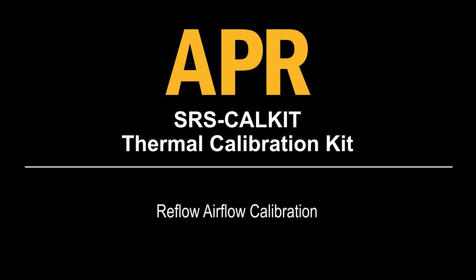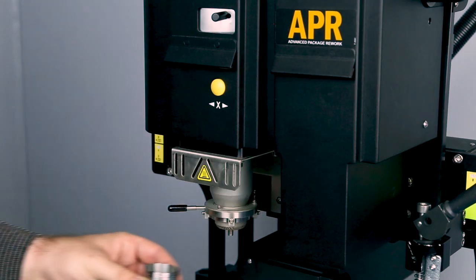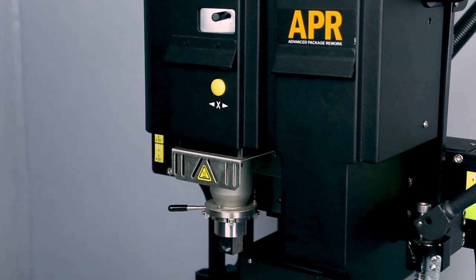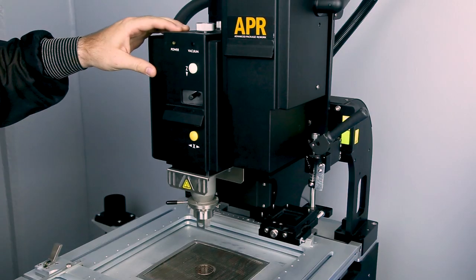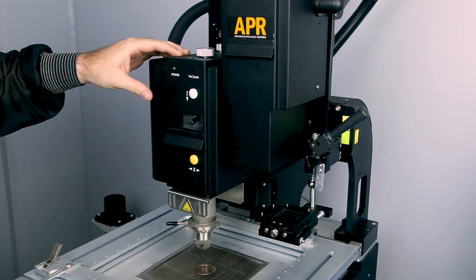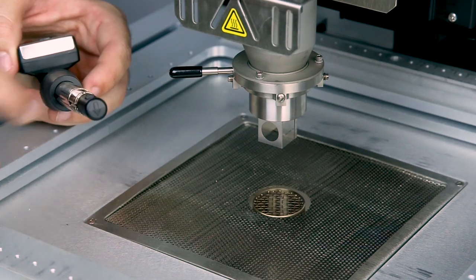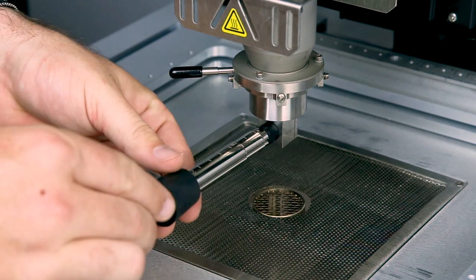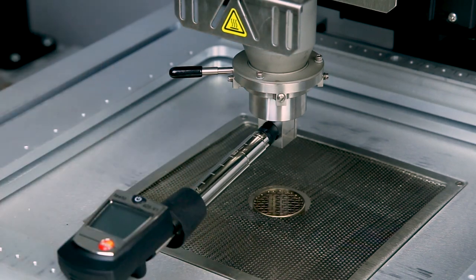Reflow airflow calibration. Insert the NZA SRS Cal reflow nozzle into the reflow head. Lower the reflow head and insert the airflow meter into the nozzle with the arrow at the end of the rod pointing down in the direction of the airflow. Ensure the meter is flush against the nozzle and perpendicular to the reflow head.